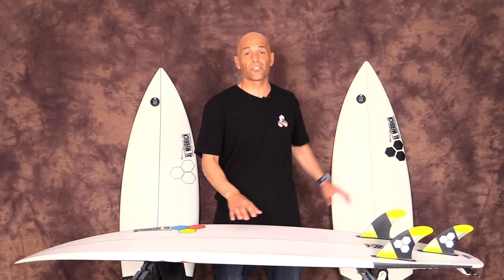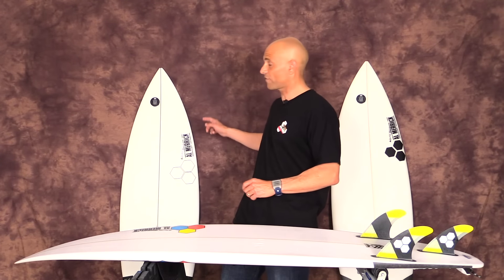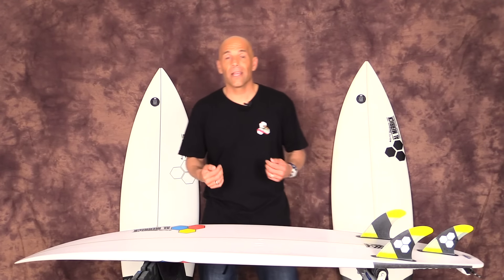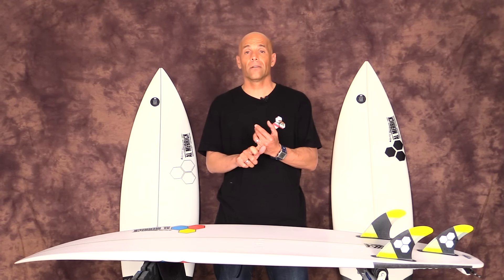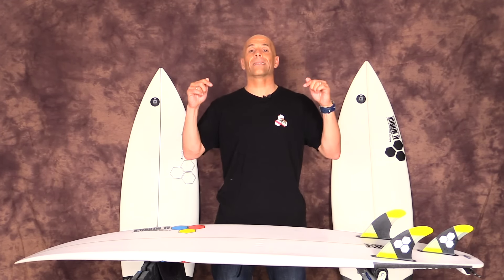These two are the exact same dimensions — they're both 5'8" by 19 and 8 by 2 and 5/16", and the liters of volume is 26.4. This one's 5'6" by 19 by 2 and a quarter, 25.1. I'm 5'9" and 170 pounds. You can find the new Flyer at your local retailer with three different tail designs: the squash tail, the swallow tail, and the round tail. These three are squash tails, and I can't wait to get into this review.